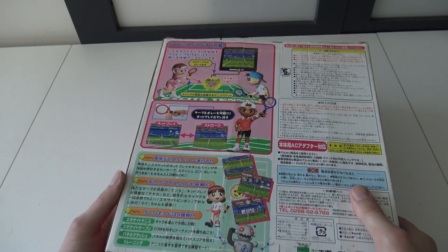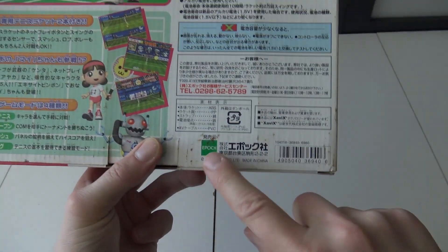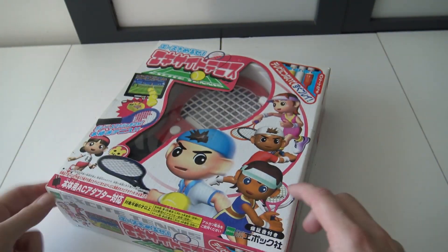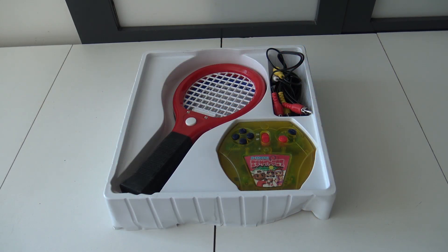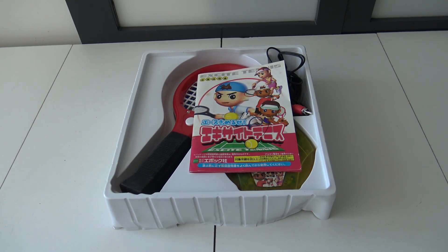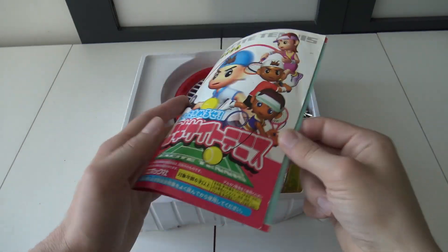All right, let's open it up and see what we're going to get. It's from the brand Epoch, by the way — they make a lot of these play devices. So let's take a close look at what's inside. First, let's talk about the manual itself.